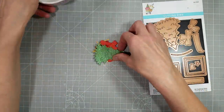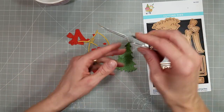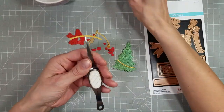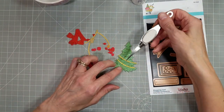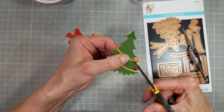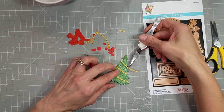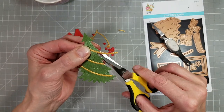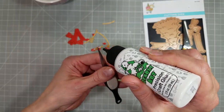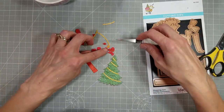Now we're going to use the shopping cart holiday die set with presents. There is a tree, garland, different ornaments, several presents, a bow, and a sash that wraps around your shopping cart — I think that is so clever. The garland is one die that you use for all your garlands on your tree, trimming off the extra. I die cut the tree from green cardstock that I spritzed with the Distress Mica Stain. I used gold shimmer cardstock for the garland and only needed two pieces.